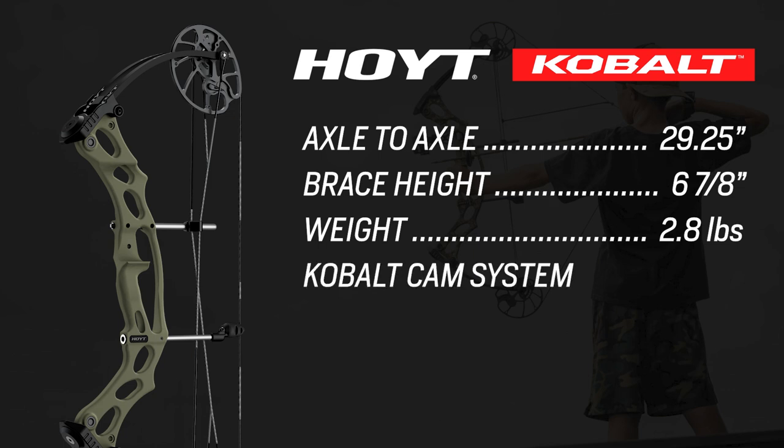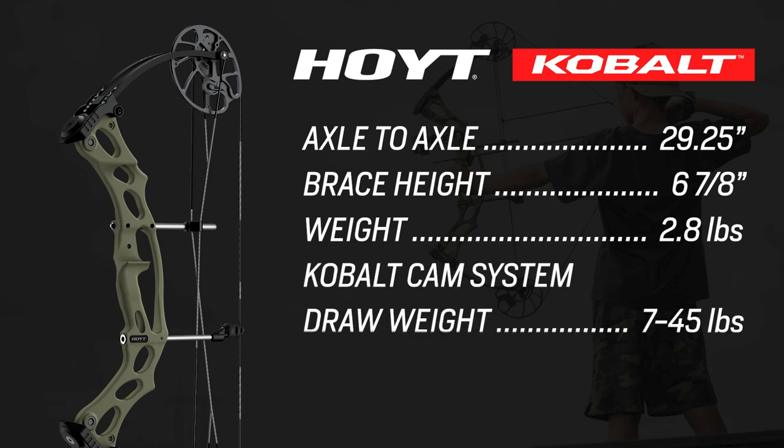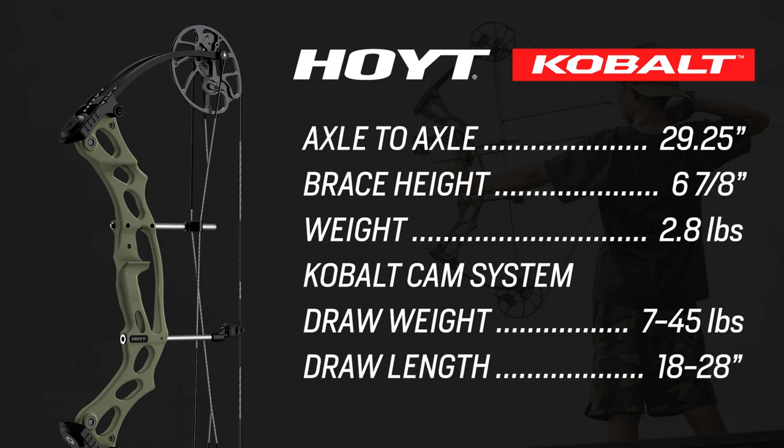Draw weight ranges anywhere from 7 pounds all the way up to 45, so you can see this bow works for someone super little all the way up to an adult. Draw lengths go from 18 inches all the way up to 28 inches, making it a super adjustable bow.